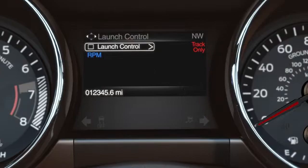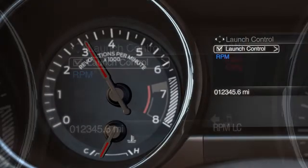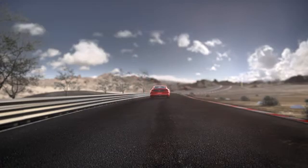To use launch control, select Launch Control under the Track Apps menu. Once enabled, quickly press the accelerator all the way to the floor. The feature will automatically set your preferred RPM. You'll know it's set when you see the set icon in the lower right corner of the display.